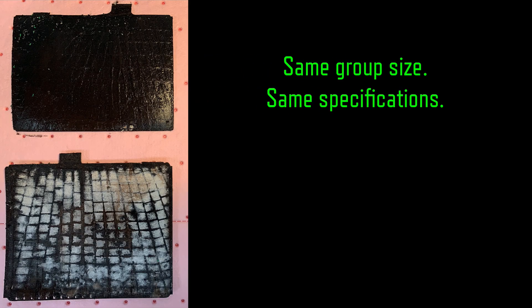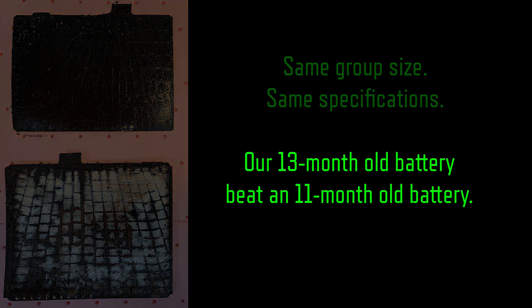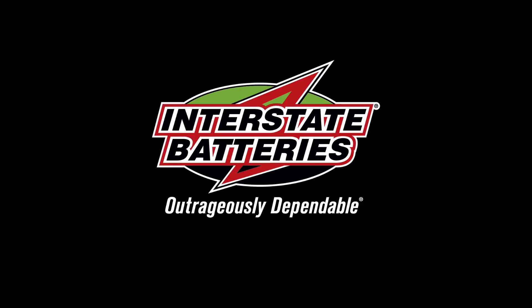So again, same batteries. One was rotated and recharged by Interstate. The other is a very expensive paperweight. You decide.